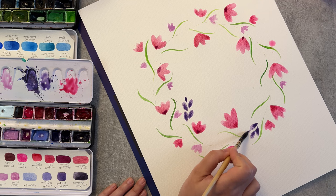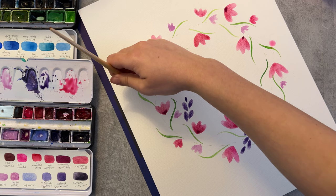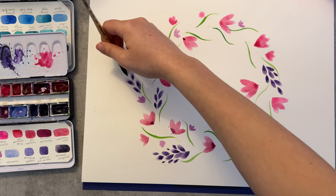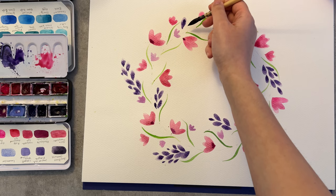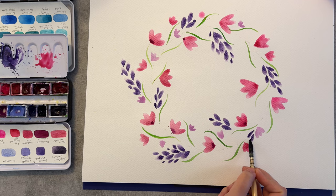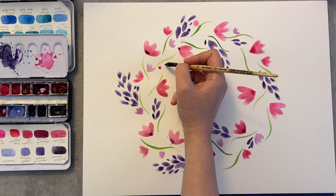Now using the same technique I'm painting another type of flower or illusion of it, and I think it's very interesting to see how with some simple brushstrokes and movements you can create different objects. A good thing to think about is contrast in your painting — this purple is a bit darker than the one I used before with the pink ones, which creates a more interesting look.